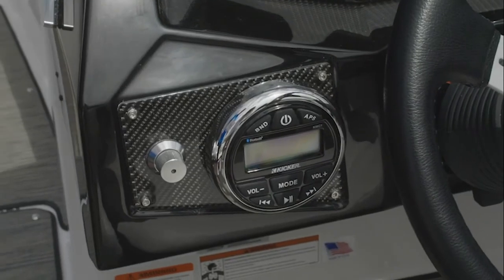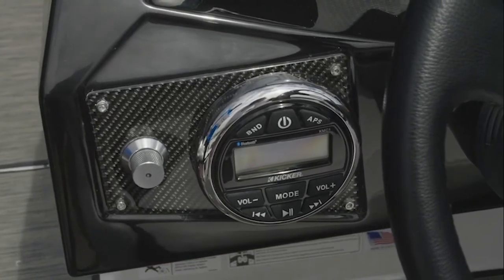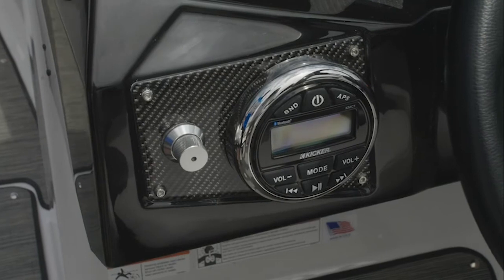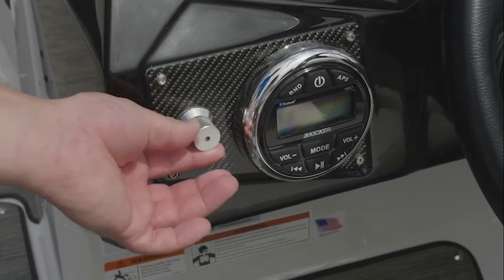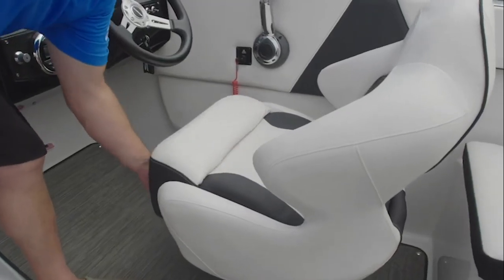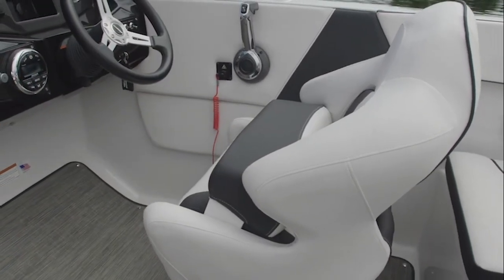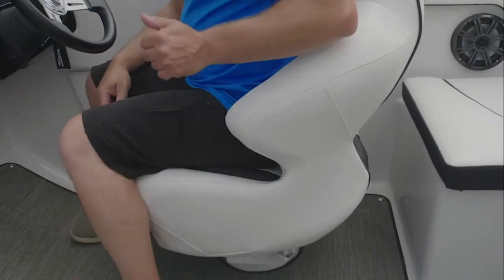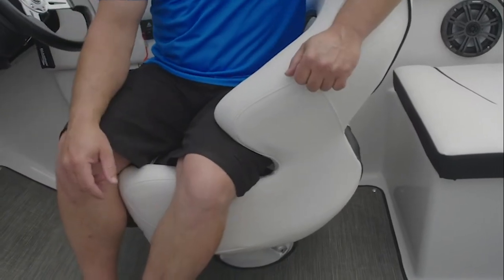Glastron offers Kicker stereo systems. This boat has been upgraded to the premium package with a remote control at the transom and four speakers that are backlit for lighting with a dimmable rheostat to create an ambiance in the evening. The helm seat includes a standard bolster to sit up high during water sports, and has a unique notch that allows the driver to spin and face the cockpit area for entertaining.